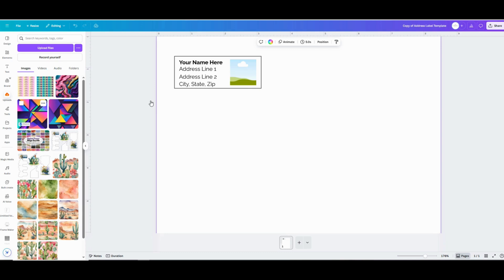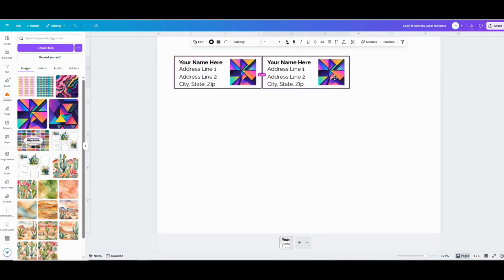Now as you can see, we've got one little label on a huge page. So click and select everything all at once and we're going to do that duplication again — click and hold the mouse button, then hold Alt and drag your mouse. Then just hold Ctrl or Command and hit D and it'll duplicate it the same action for you so they'll be spaced evenly.